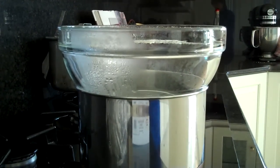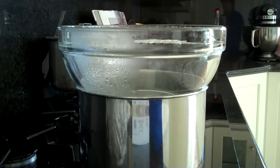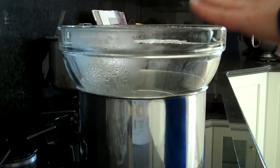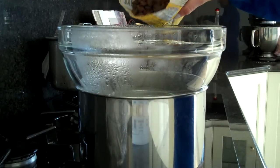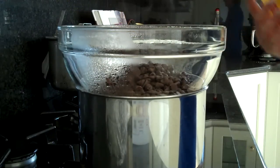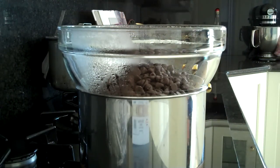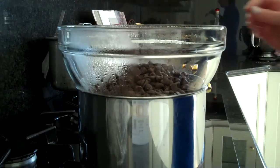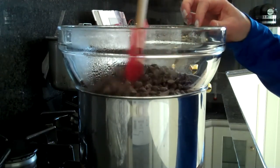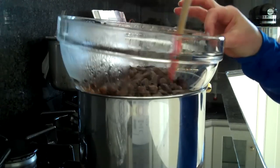I've got some water in a pot that's been simmering, and I've put a glass bowl on top, and I'm pouring in a package of chocolate chips. We're going to go ahead and stir these chocolate chips until they're completely melted and fluid.